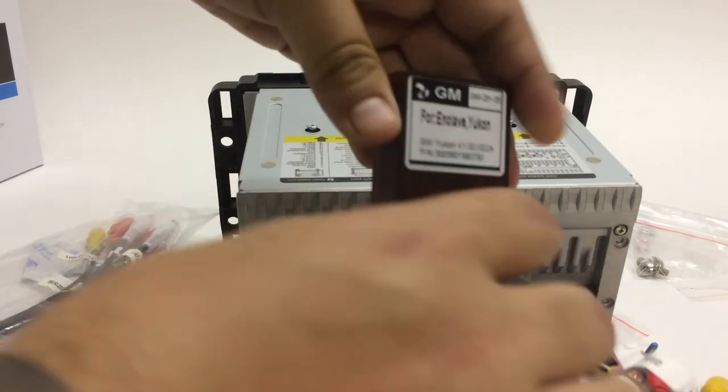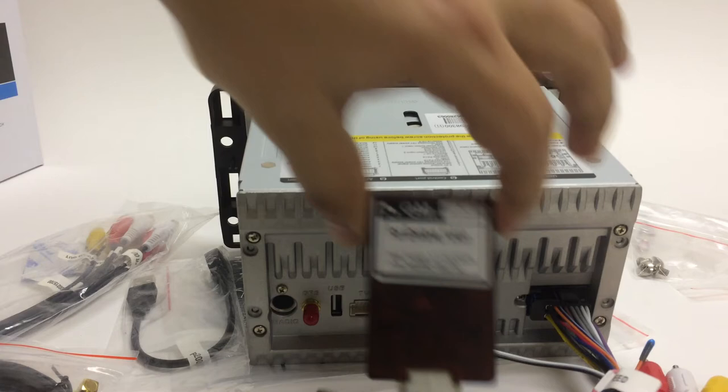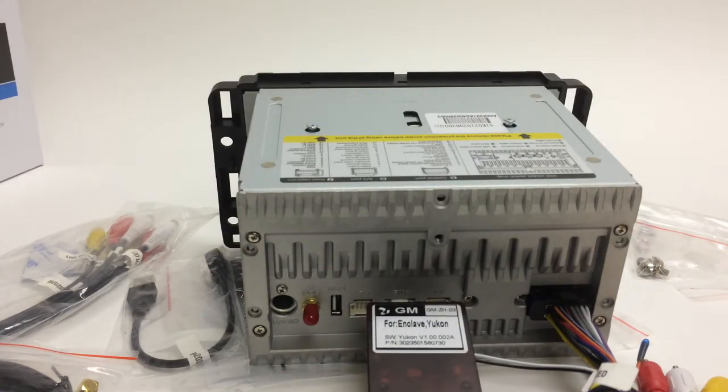Also always make sure the canbus is properly plugged in and not loose, because this is what actually powers on the radio. That's pretty much the full GMC S90 unboxing — I showed you all the accessories, where everything goes, and what everything does. There's nothing really hard about connecting this radio; just follow the plugs, connect all the harnesses, and you're ready to go. Don't forget to subscribe and check out our other videos — we're going to be bringing out installation videos for you to follow. Thanks for watching!